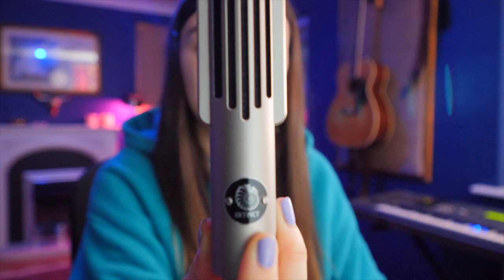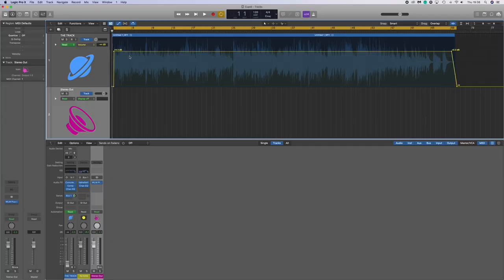Cupid was in fact recorded on an Extinct Audio Black Ops ribbon microphone. It's just gorgeous — so sleek. A lot of people ask about this microphone. It gives off a warm and vintage kind of sound which worked perfectly for Cupid. The sides on this microphone tend to reject sound, meaning it was really good for recording two instruments simultaneously.